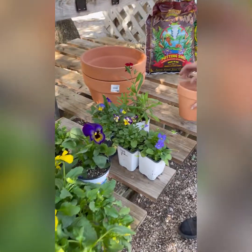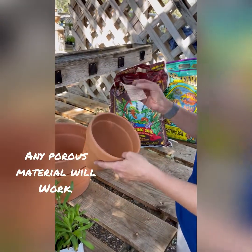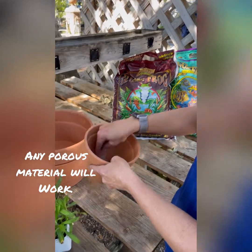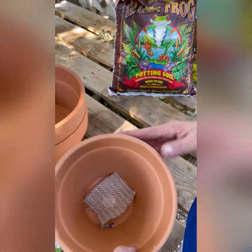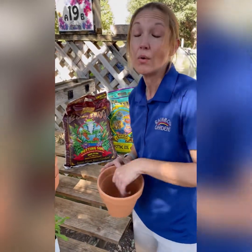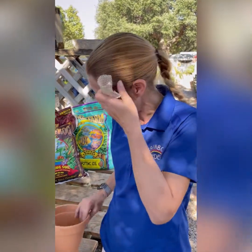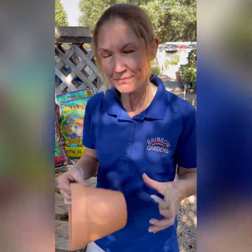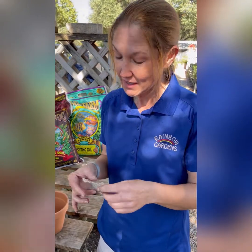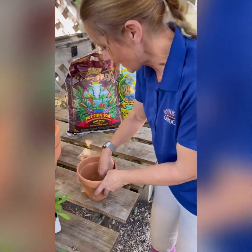So first off we're going to start with the pot. I have a drain hole cover — you're going to want to use one of those because you don't want your soil to leak out the bottom and you don't want ants and things to get inside. One thing I use at home when I'm looking for a cover for the hole is dryer sheets. Use dryer sheets — that is perfect.